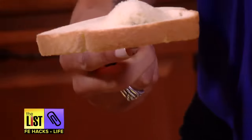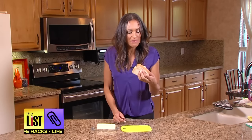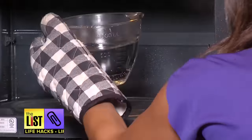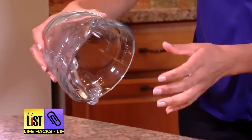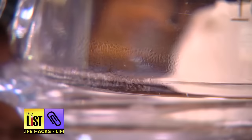Oh no! Seriously? Cold hard butter can really mess up your bread. Luckily I've got a hack that will help you soften the butter without melting it. Microwave water until it boils, pour the water out, dry the glass quickly and while it's still hot, place it over the butter for a minute or two until it starts to get soft.